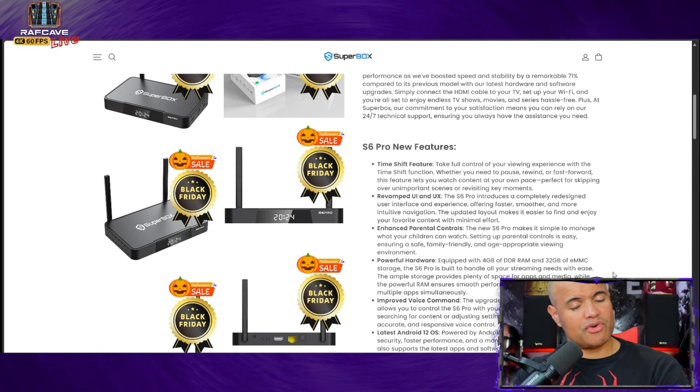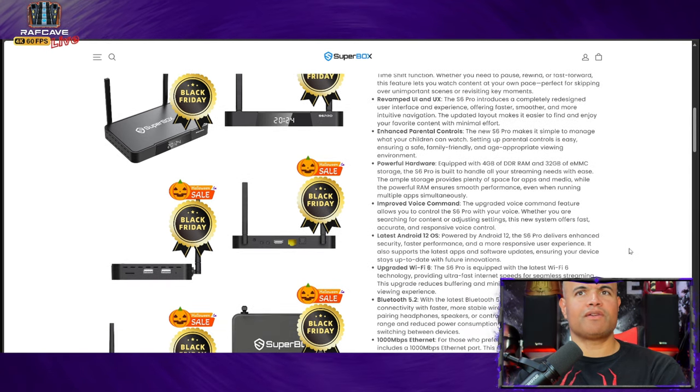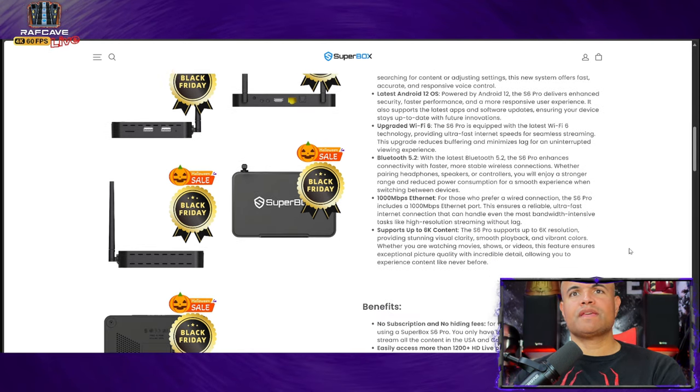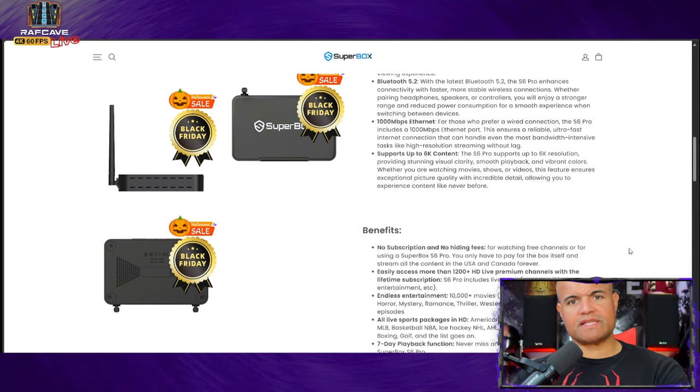It's also going to have a revamped UI and UX with a nice new navigation, parental controls so you can lock out certain stations and channels from the kids, powerful hardware, and voice control. It runs the latest Android 12. For Wi-Fi lovers, it has Wi-Fi 6 for faster download speeds, Bluetooth 5.2, and if you use a hardwired connection you'll get gigabit Ethernet — 1,000 megabits per second.